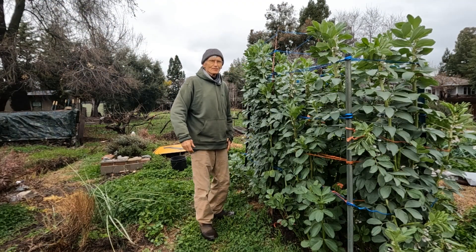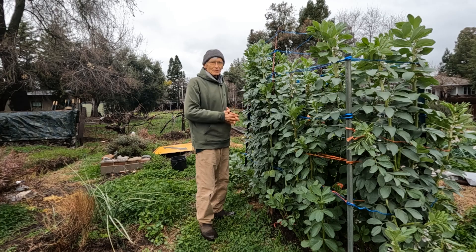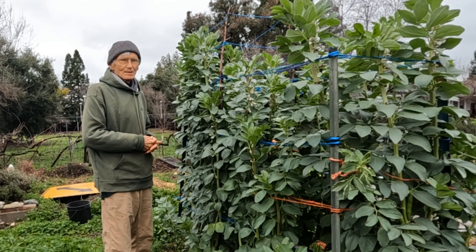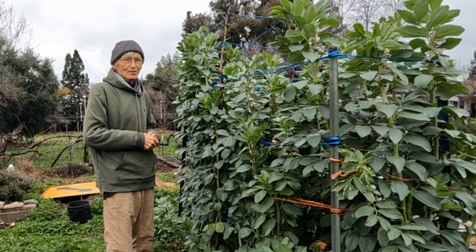This video is about how to grow fava beans in a way that you can get really good seed. I grow fava beans for seed and give them to people who grow fava beans for the restaurant trade.